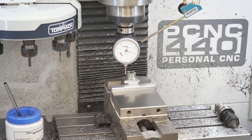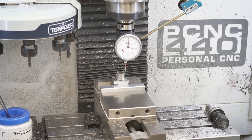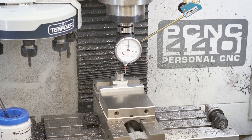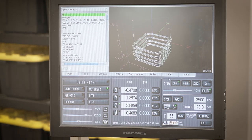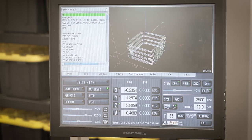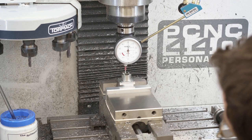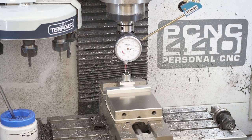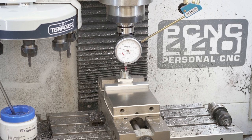Once everything is mounted up in the vise it's just a matter of using the hymer to find the center of the gear. I usually start with the x-axis — roughly line it up with the left side, touch off, hit zero, then go to the opposite side. In PathPilot you can zero off the opposite side, then in the DRO just divide by two, and that translates to center — you're finding the left side as zero, the right side as the positive extreme, and dividing by two gives you center. I repeat this in the y direction just to make sure there are no issues.